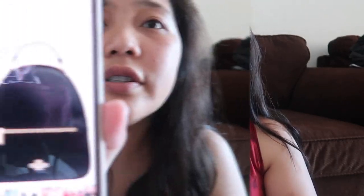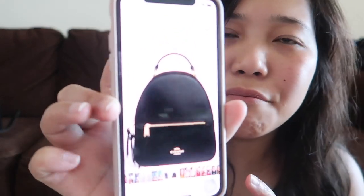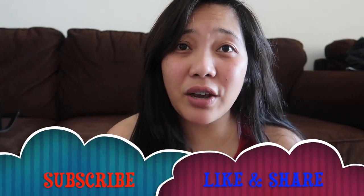I just love the purses, I just love the design, I just love the quality of their product. So this is it, guys — that's what I ordered.